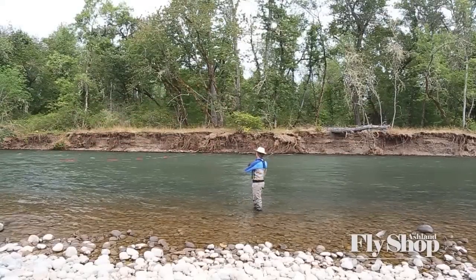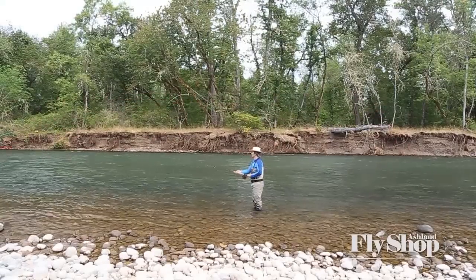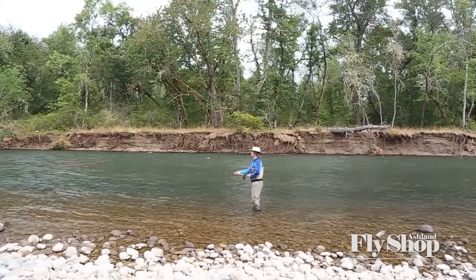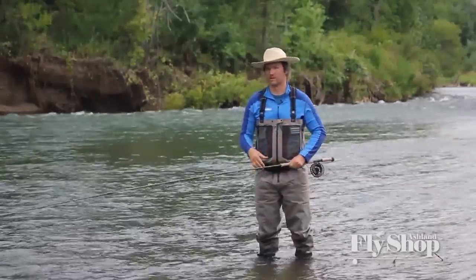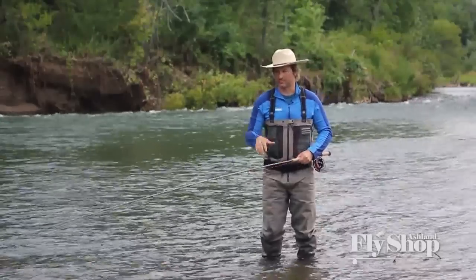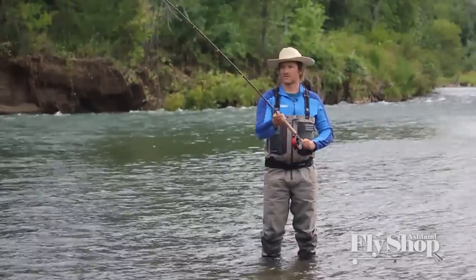Ideally, I want that line to anchor right next to me. And why this is such an important cast is because this is a fundamental to a single spey — which is a fishing cast. That's a different lesson; go watch that single spey one. But this switch cast is a fundamental cast.